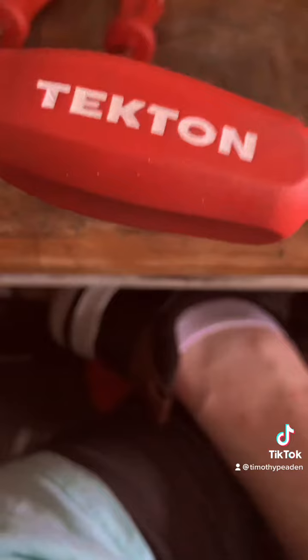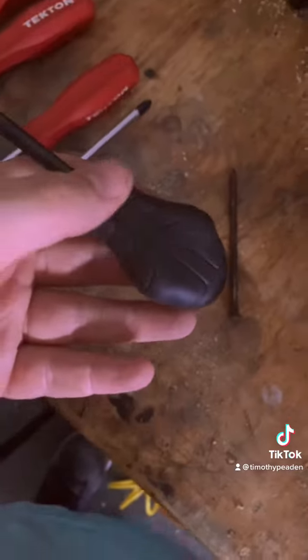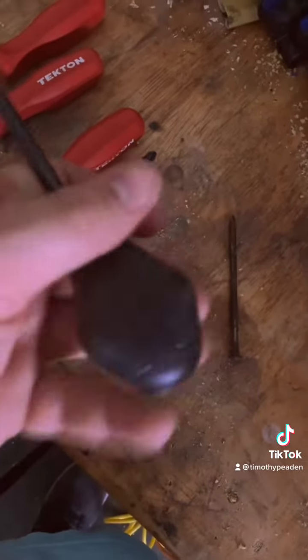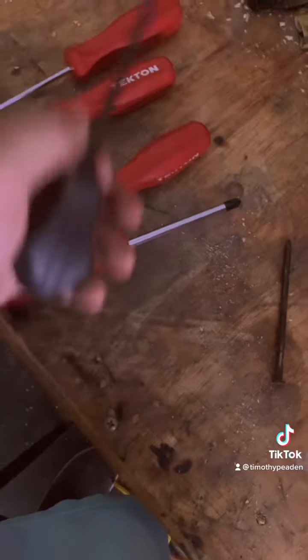You can get these chrome plated, or you can get them with this black texture finish. They also have a different style handle — two different styles. This is the red handle, and they also have this style handle. I prefer the hard plastic ones better than the rubberized ones.